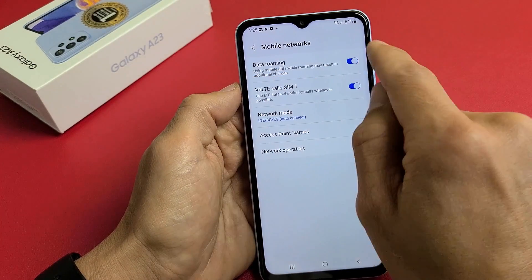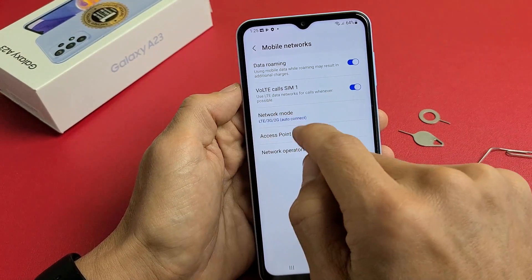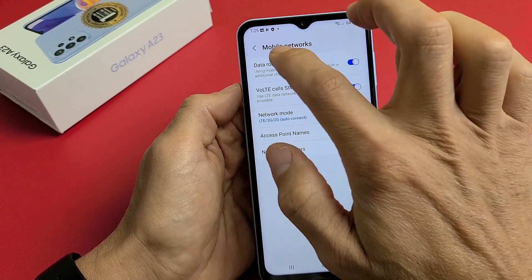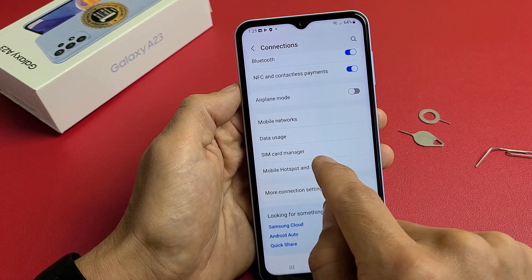By default, data roaming is turned on. Some of you may want that off, or you may get charged at a certain point. You can also see the network mode — I have LTE right there. For those of you using two SIMs, go back and scroll down to SIM card manager.